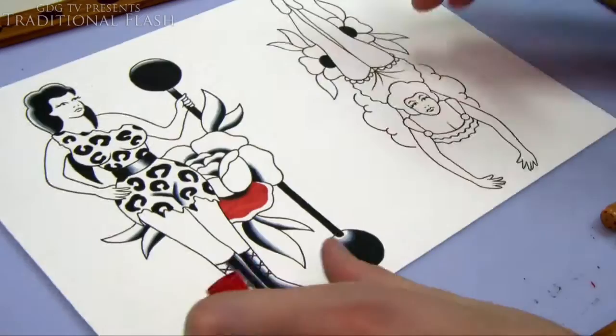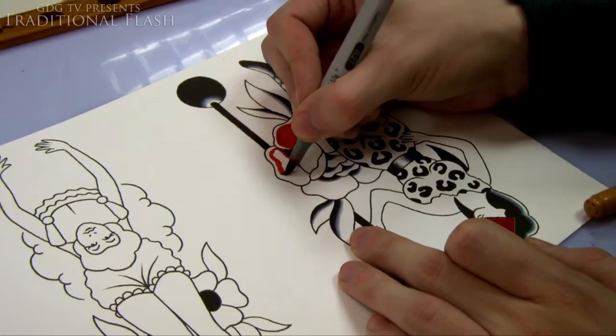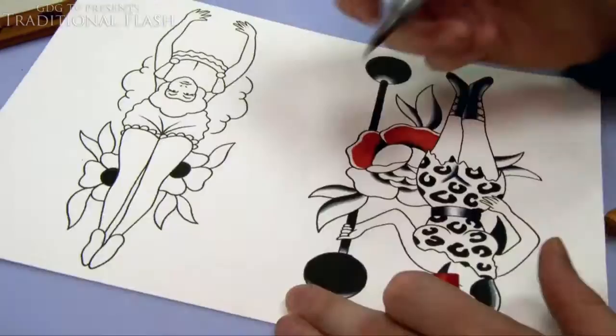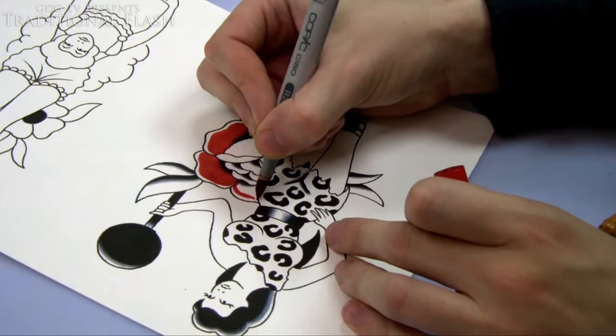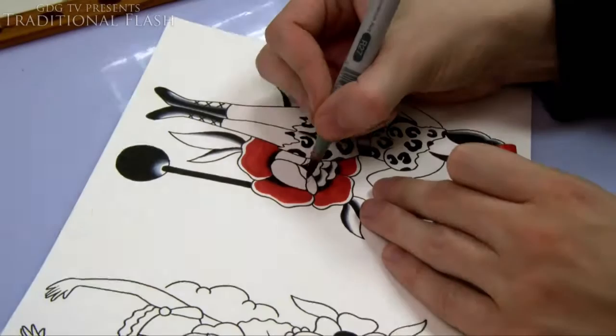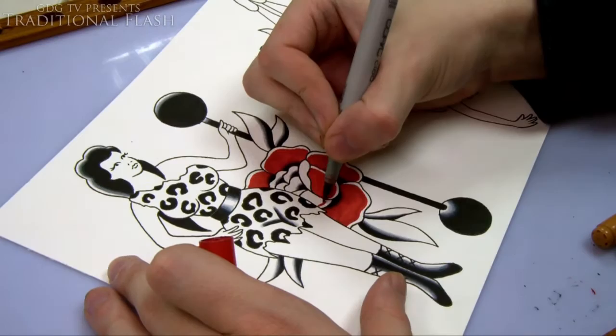Getting into the coloring: with the rose, I'm leaving a border of what would be skin color if you were tattooing it around the edge, and that gives it an extra shade. I'm not even going to bother blending it in — if you look at traditional flash, a lot of the time they don't even blend it, it's literally just a line, and I keep it quite rough.